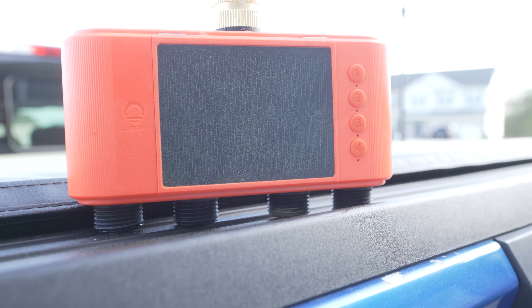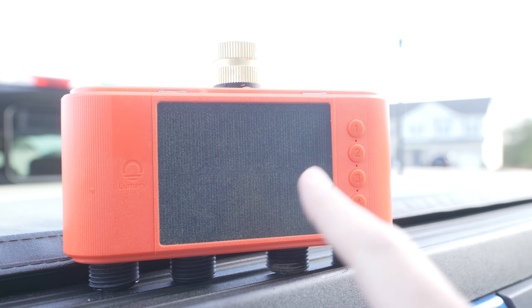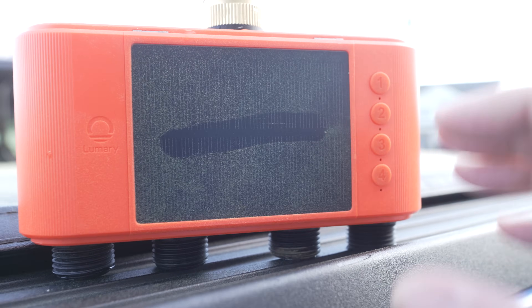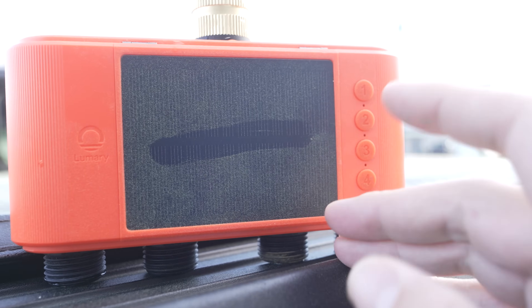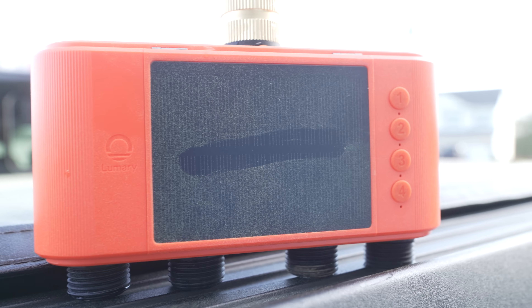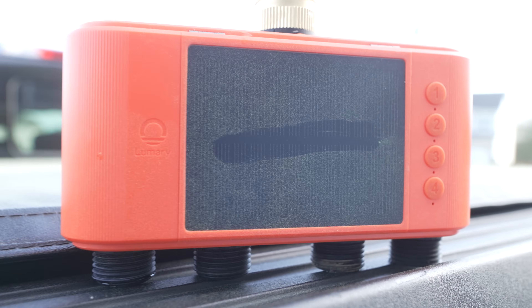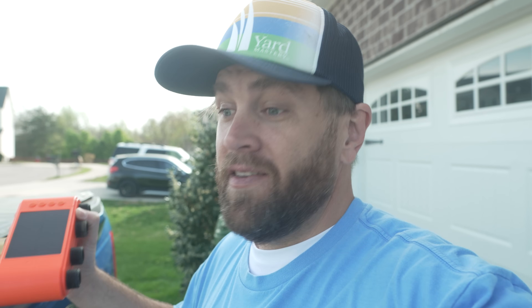For routine maintenance of this device — and there isn't a lot you need to do — you just need to make sure the solar panel is clean. As you can see, it's just covered in pollen. So every once in a while, just go outside and clean off the solar panel. This is IP 65 waterproof, so you can take a little wet rag and just wipe it off. I have been using this Lumery solar smart watering timer for about three days now, and at the end of the day, it works. And that's really about as good as you can get with any device.